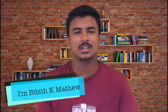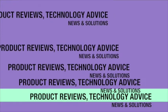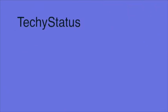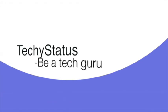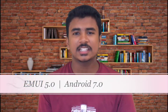Hi, I am Vibhikai Matthew here. Welcome to TechieStatus. Today we are going to see the all-new Honor 6X EMUI update.